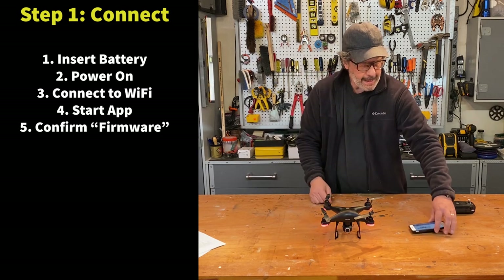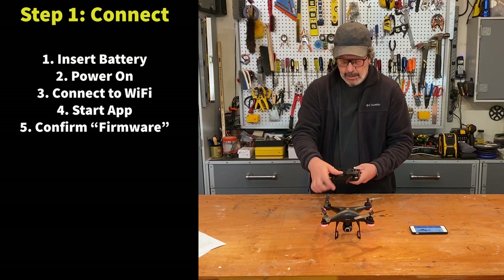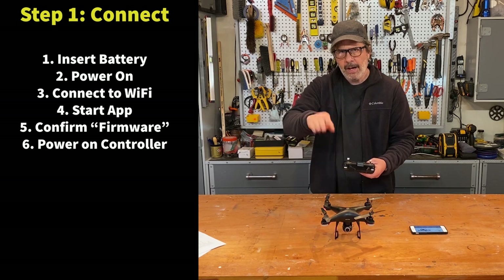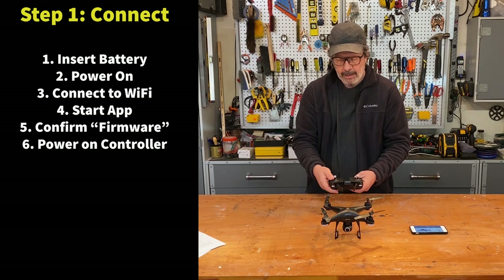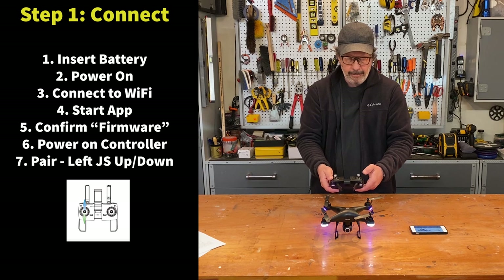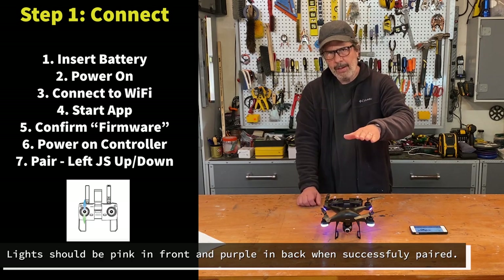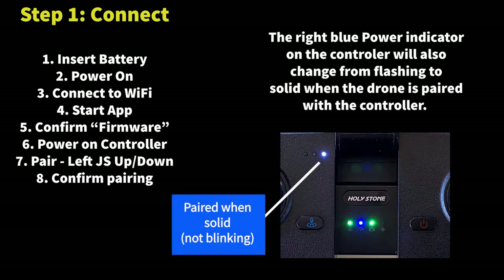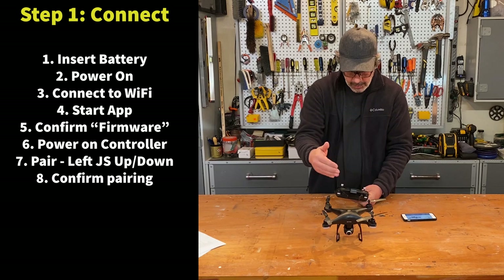Now connect the controller to the drone. Pull up the antennas, flip up the handles, and click the power button on the controller. You'll see the camera cycle up and down — that indicates the controller is talking to the drone. Then there's a pairing step: move the left joystick up and down, and you'll see the drone's lights change to solid colors, confirming the controller is paired. Now the phone talks to the drone and the controller talks to the drone.